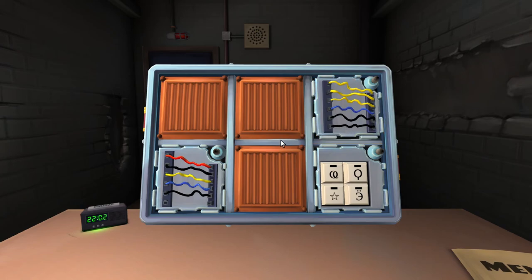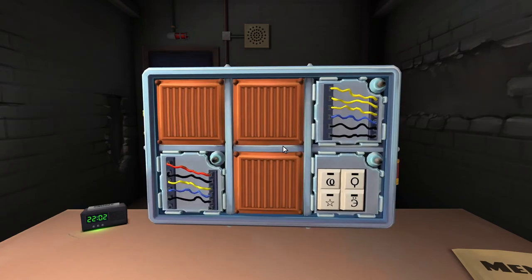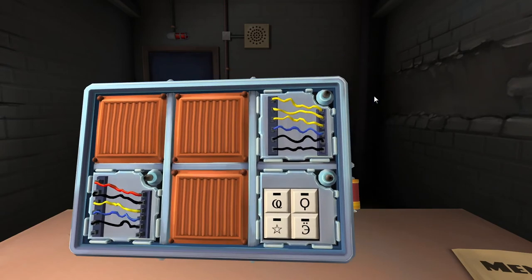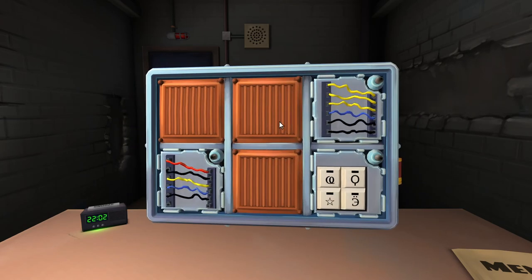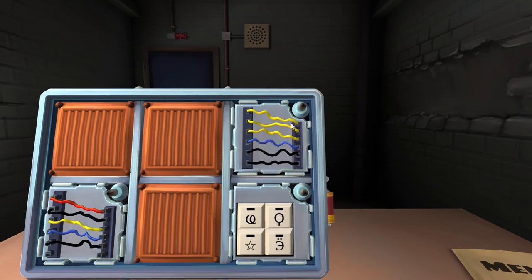Next we have six wires. If there are no yellow wires and the last digit of the serial number is odd, cut the third wire. It's even. Otherwise if there is exactly one yellow wire and more than one white wire, cut the fourth - nope. Otherwise if there's no red wires, cut the last wire. No red wires - done.